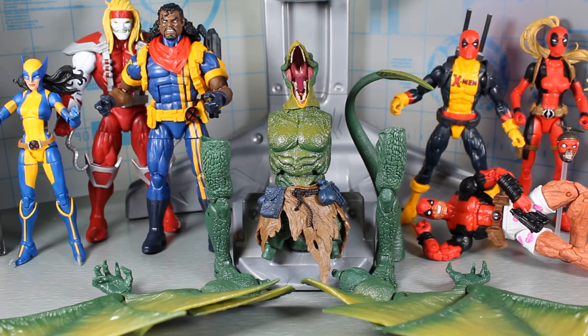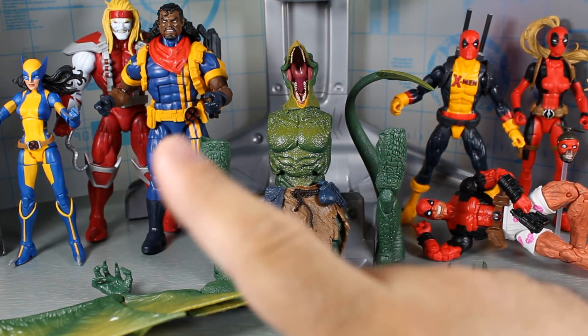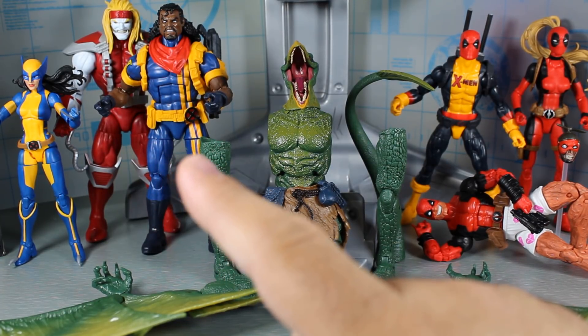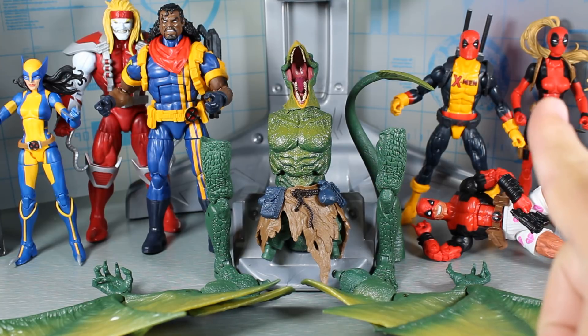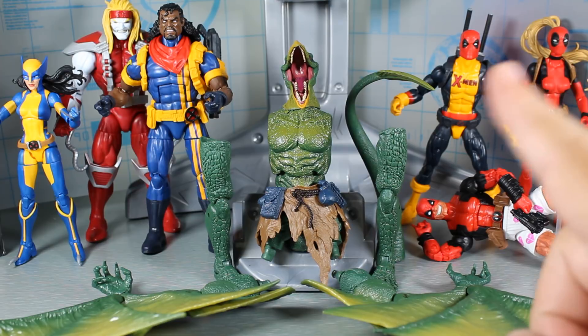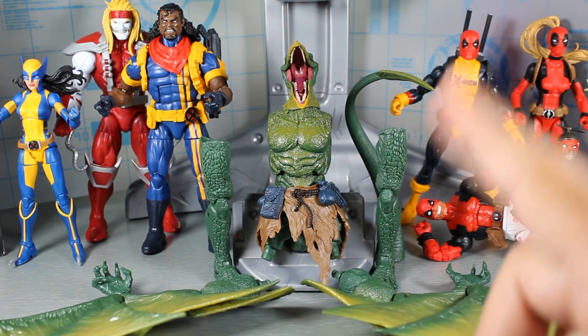So it's a solid wave, definitely a sleeper wave that I think a lot of people are kind of all Deadpool'd out — too much Deadpool everywhere. But you've got three solid comic figures that I think are going to do pretty well. The Bishop and Omega Red are going to be definitely highly sought after. I think the Wolverine figure might be as well. The X-Men Deadpool and Lady Deadpool are double-packed per case, so those are definitely going to be the easier ones to find. I think the Deadpool and Chill is actually going to be a little difficult to find, but we'll see.